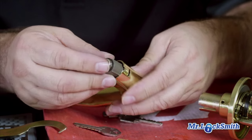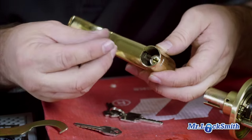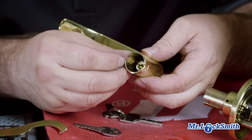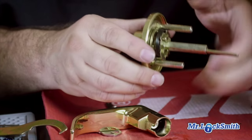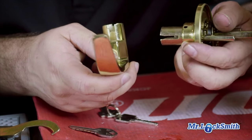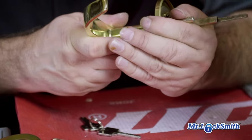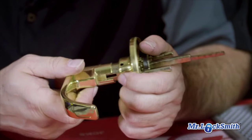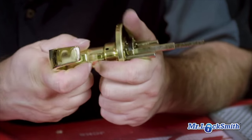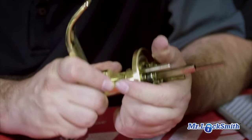To put it back in, put the cylinder inside the knob. You've got to put this little nylon piece on or it's going to rattle around. And to put it back onto the door — it's quite simple. Just give it a push.